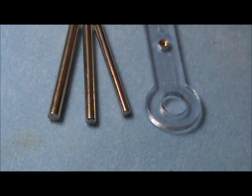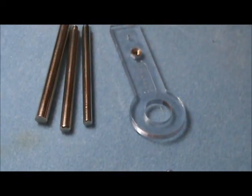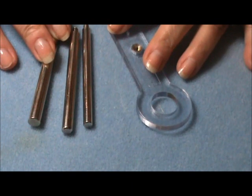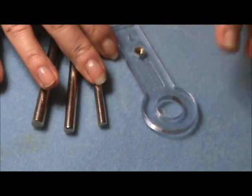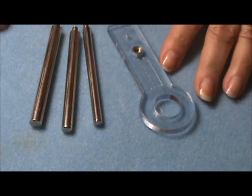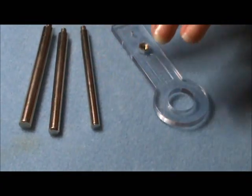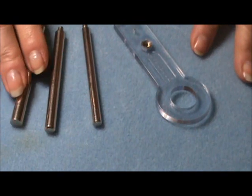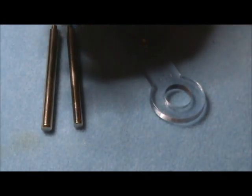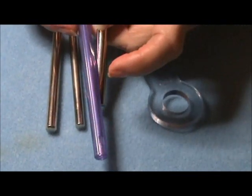First, we're going to make the jump rings. As you can see on screen, I have this tool — I bought it about seven years ago, maybe a little more. I saw it at Michael's and had no idea what it was for, but since it was in the jewelry section, I figured I'd need it eventually. I'm actually missing one of the mandrels — the thinnest one. But it came with four mandrels, and this is the thickest one. It's about the width of a big pen, slightly smaller.